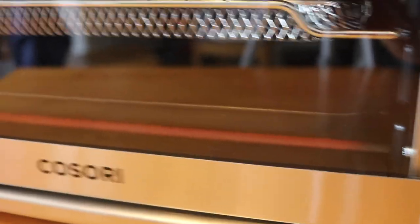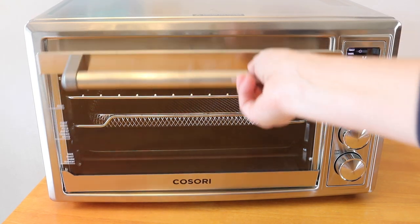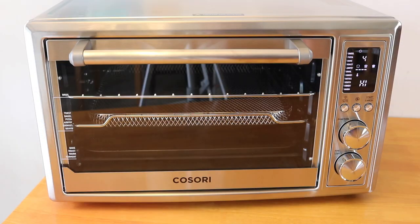I can see the heating element down there is pretty red hot as well as the ones on top. It finished its toast burn-in cycle and now it's ready to use. Let's go ahead and try out some chicken wings.